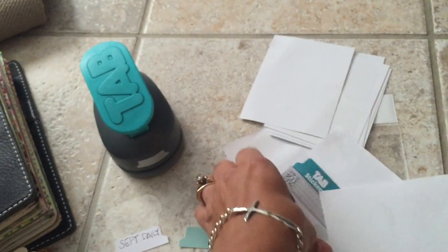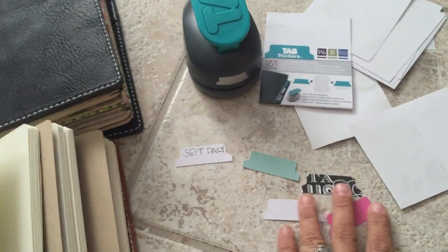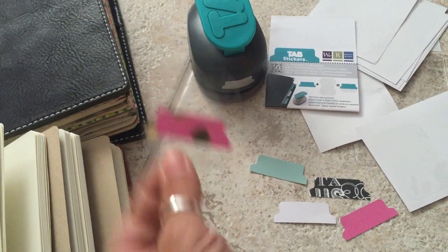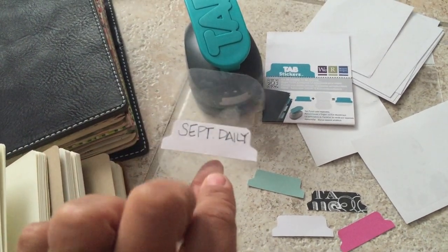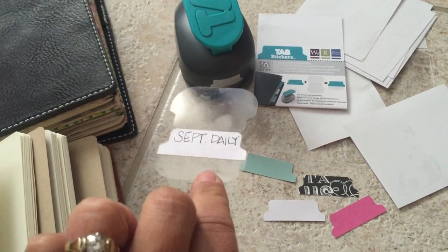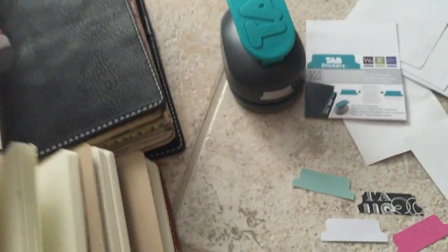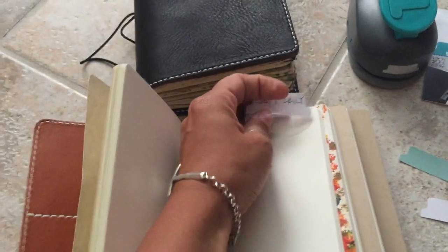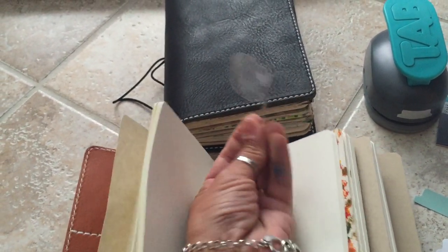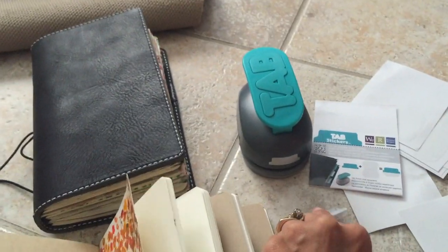It comes with one packet and I ordered several extra. It's a little adhesive — super easy, self-explanatory. I already stuck one in right here on the sticky side, right in alignment with its shape. Then all you do is bend it — right on that one page — and there will be your tab. Isn't that great?